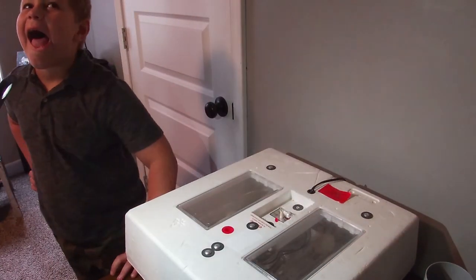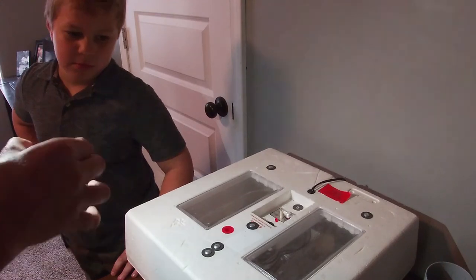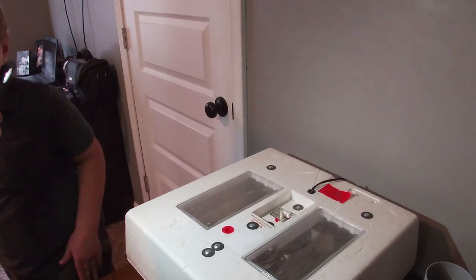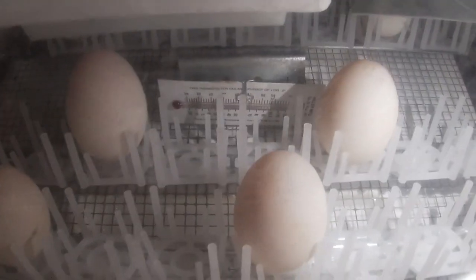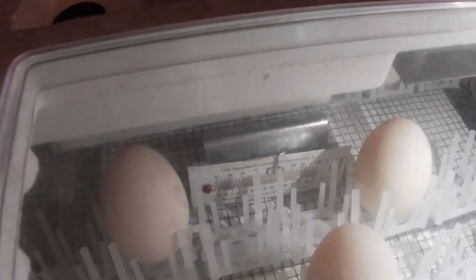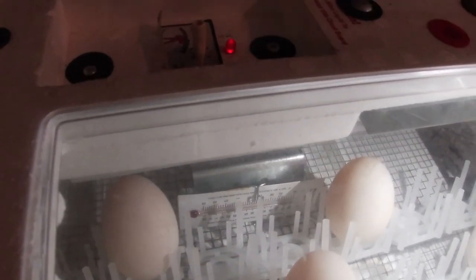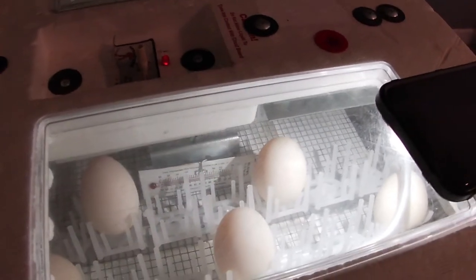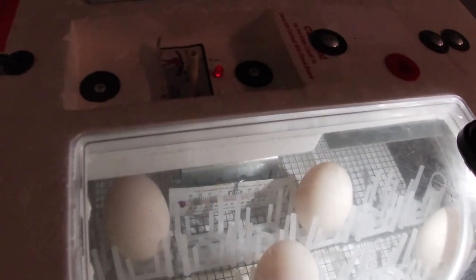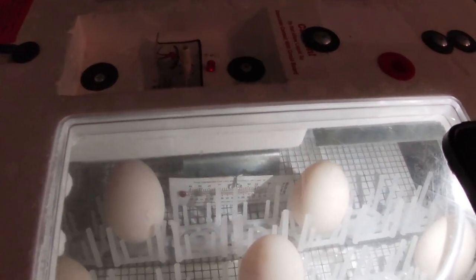Now we've got to wait about a week and then we can candle them — that's where you use the flashlight, set them on there and see if you can see inside. It would be more efficient with a flashlight than a candle. Our incubator has just a little thermometer sitting in there. Right now with the lid off it's cooled down, but we've got it set to get up to right at 99 and a half degrees. We've got a fan circulating in there and we filled up the little water reservoirs, so now we wait and see how they do.